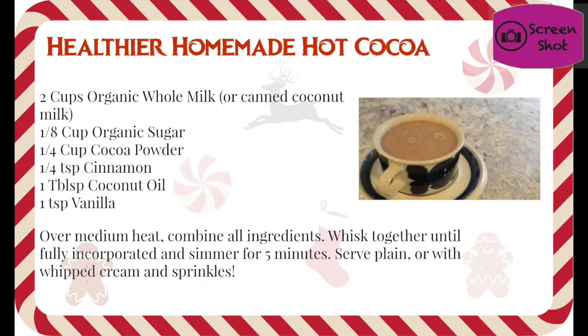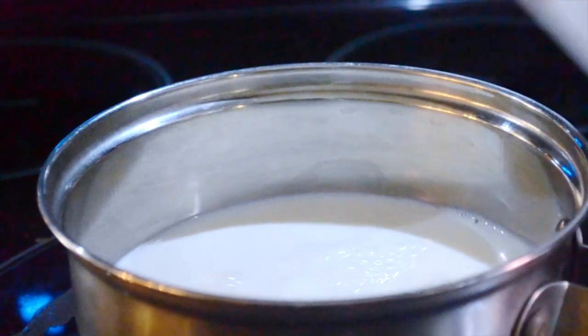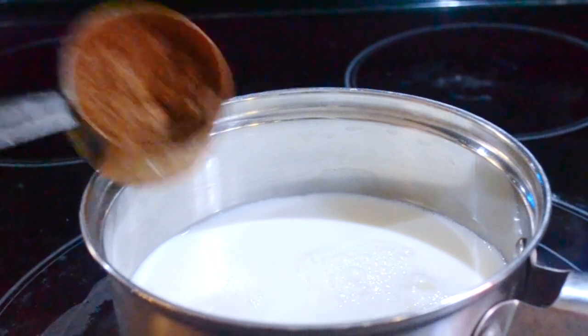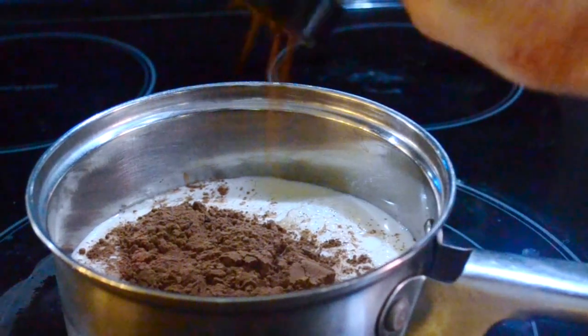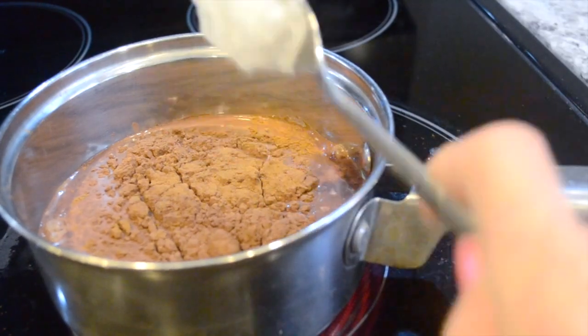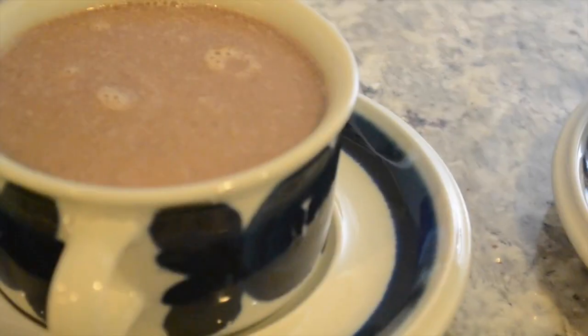While those are baking in the oven, I'm going to go ahead and make the girls a healthier version of hot chocolate. This has organic ingredients and it's made out of raw cacao, which is a superfood, so I really don't mind feeding it to them. They request it year-round, even when it's 100 degrees outside. I like to throw in a little bit of cinnamon for its health benefits and even some coconut oil, because I love to put coconut oil into any of their foods whenever I can.